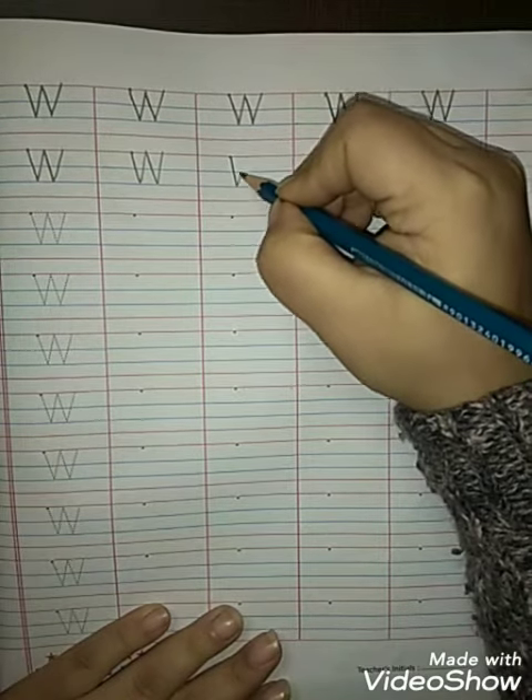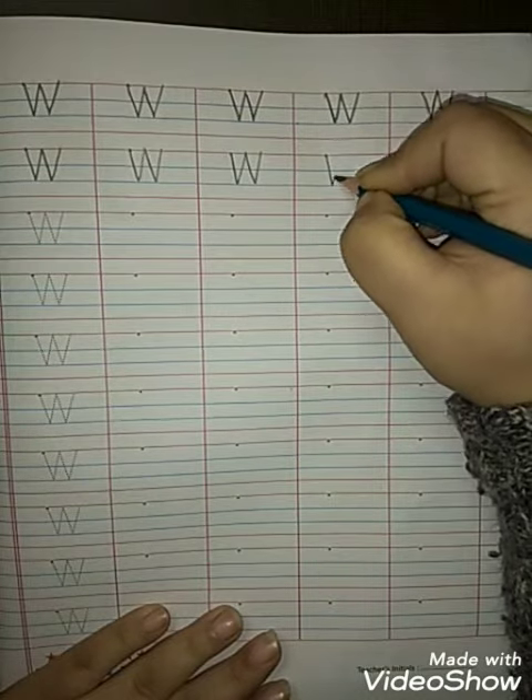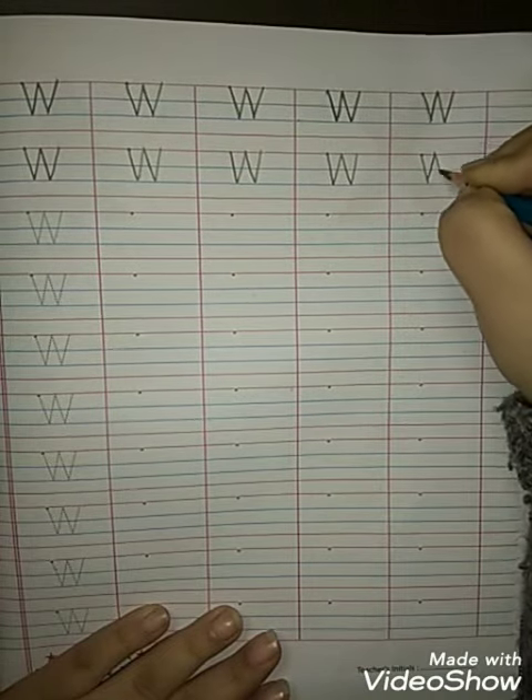W for whistle. W for watch. W for watermelon. Okay, same way you will do it in your new writing book. Okay students.